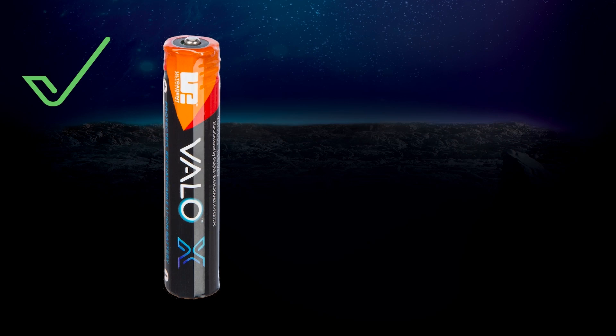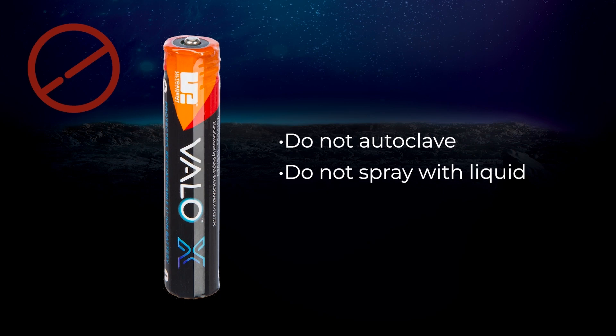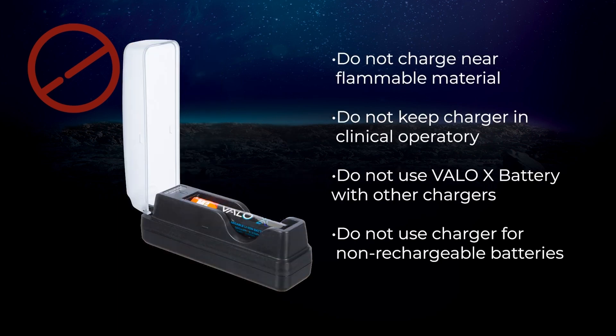To avoid the risk of electrical fire associated with handling batteries, use the VeloX battery with care. Do not autoclave or spray the battery, battery contacts, charger, or AC power supply with liquid of any kind. Do not charge batteries near flammable materials.